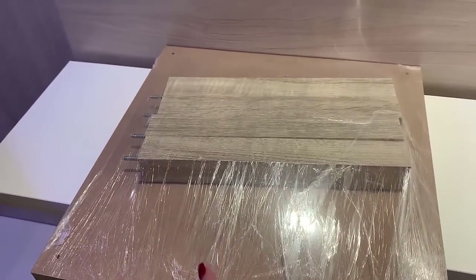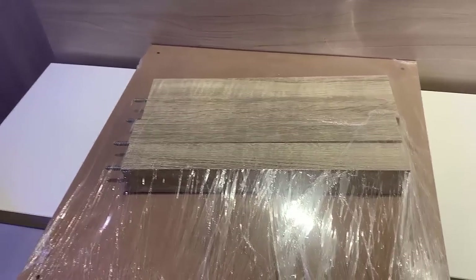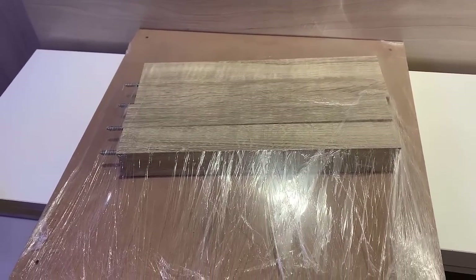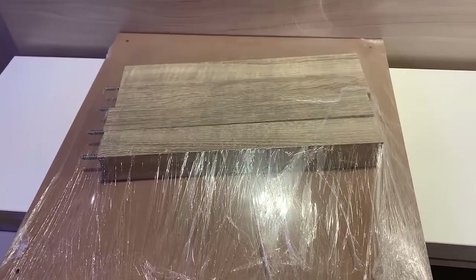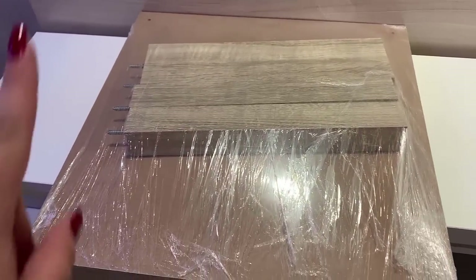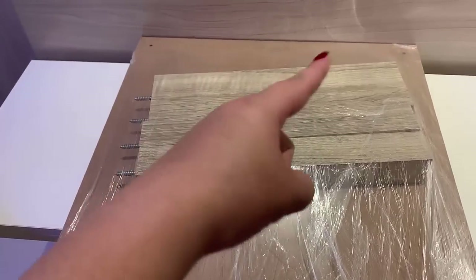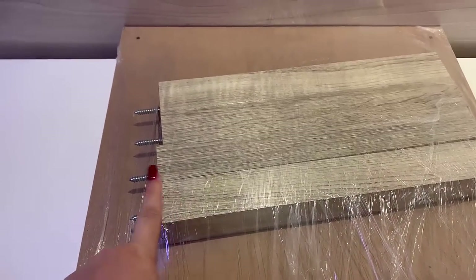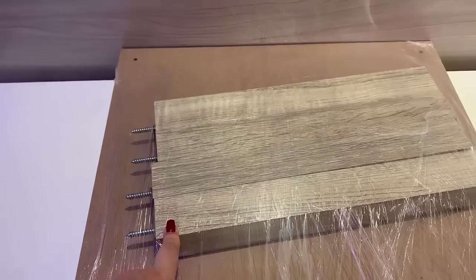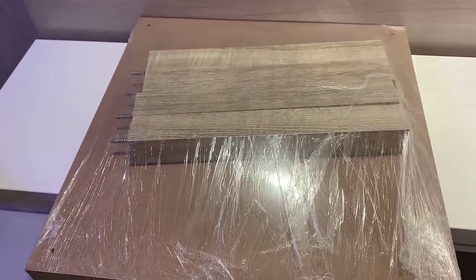I store it wrapped so it stays compact, and at Christmas I assemble the little table. Since my tree is small — 1.5 meters — I put it on top so it gains height and looks beautiful. The table is 50cm on each side, a square, and with the legs it's 42cm tall. Now let's unpack it.